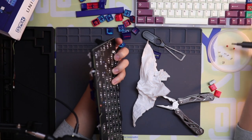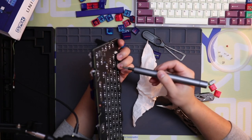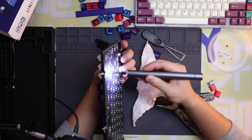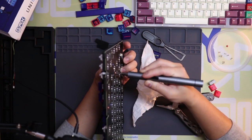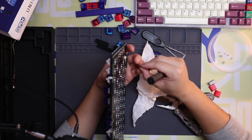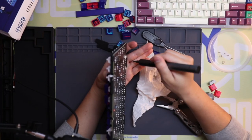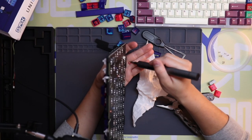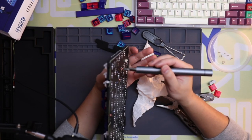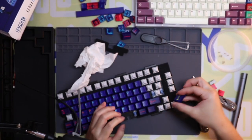If you're using Krytox 205, it should be fine. There's not a whole lot of things that can harm your switch, so in reality if it feels good it's probably fine. I know for tactiles you usually want to use something different. Okay, let's test it out and see if it made any difference.